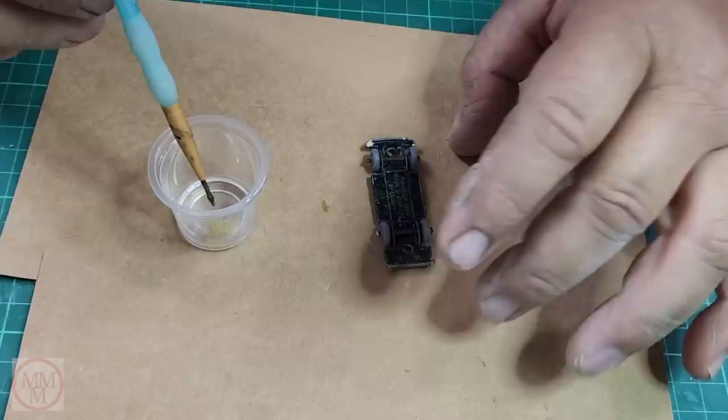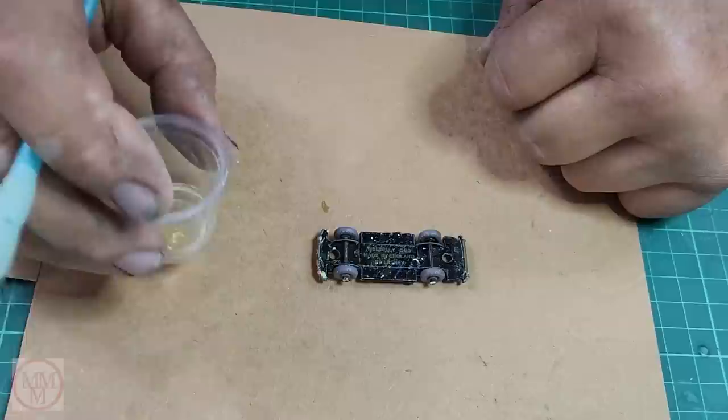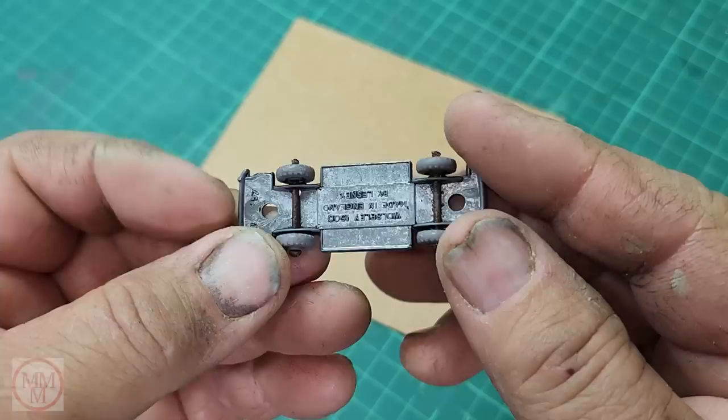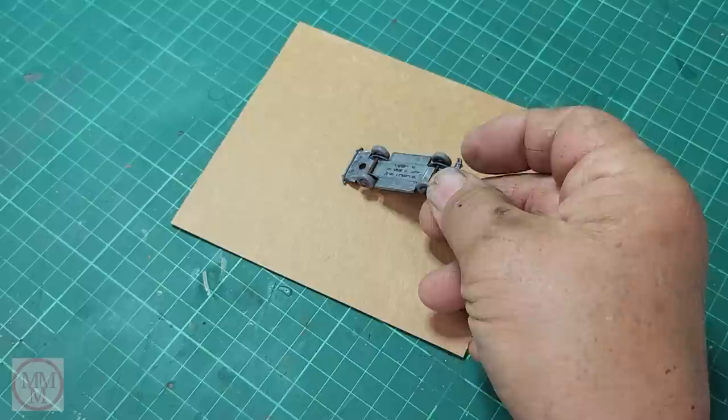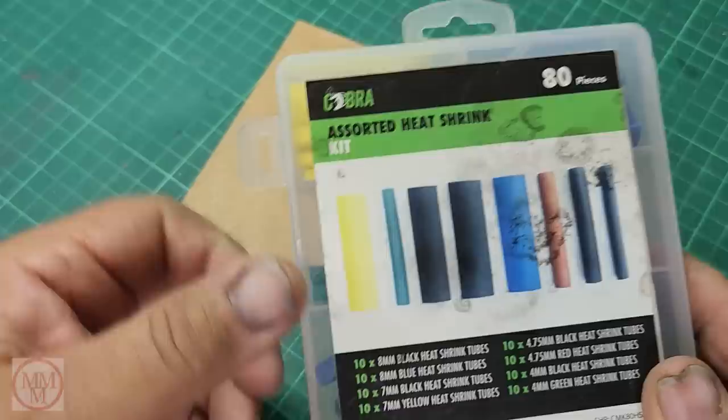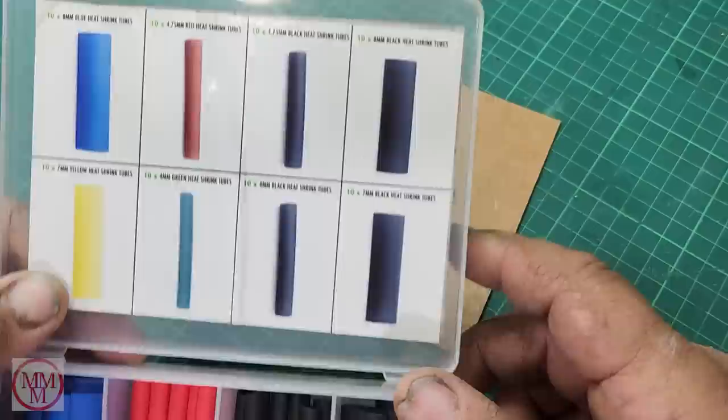Now I have to paint strip the base, and I want to be very careful I don't get the paint stripper on the tyres - because I've gone through all that trouble of cleaning off the paint and I don't want the paint stripper to melt them. So I'm basically painting the paint stripper on with a small pencil brush, just only stripping the black paint off the base and not touching the tyres in any way. So I've got to repaint it black without repainting the tyres.